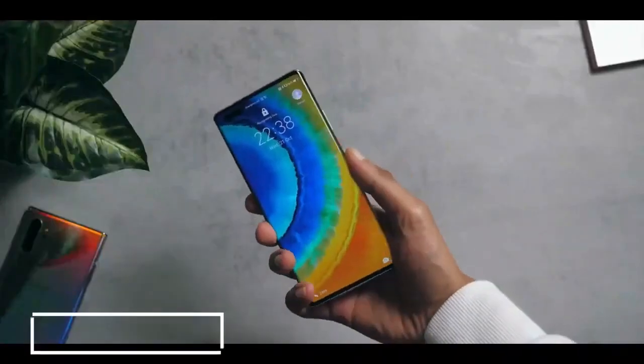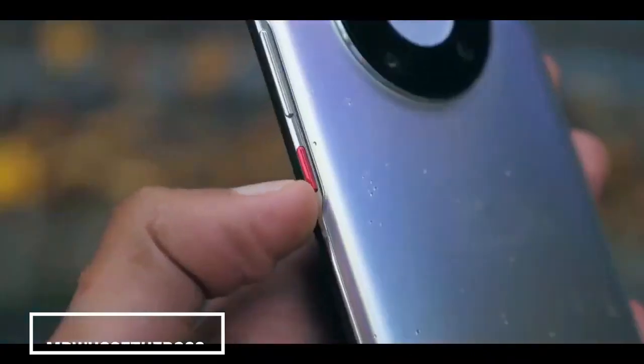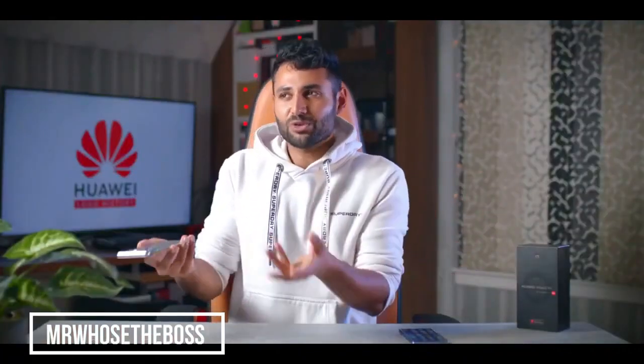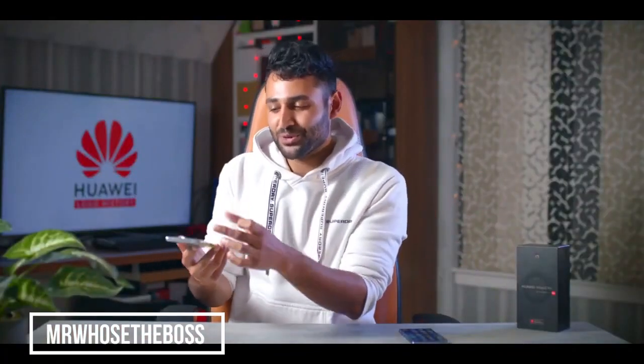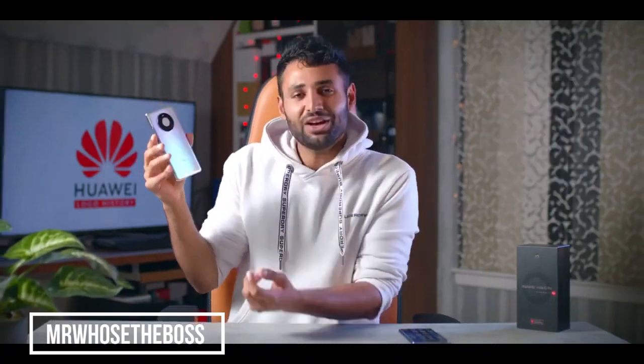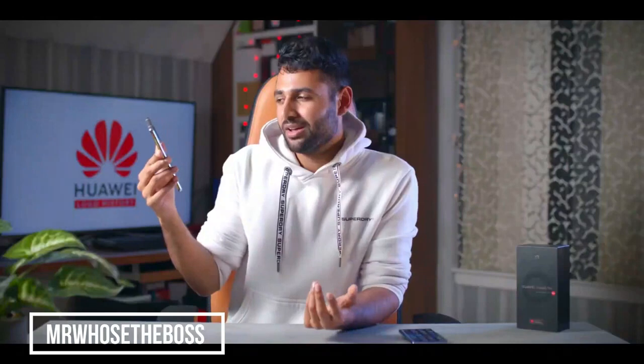Generally it's a nice smooth-feeling phone — there's not a single sharp edge to be found anywhere. Cool little red power button too. And just when you thought you'd seen every possible way to design a smartphone camera module, here's another one. They call it the Space Ring; I call it the camera donut. You can kind of see where they're coming from — it's got a very alien, UFO-type aesthetic to it.